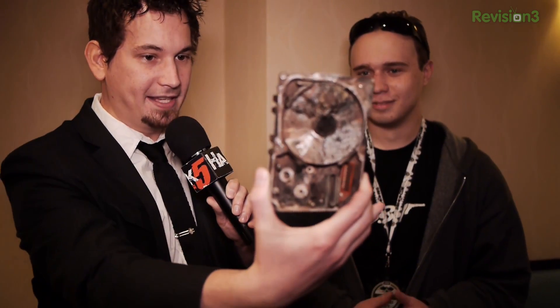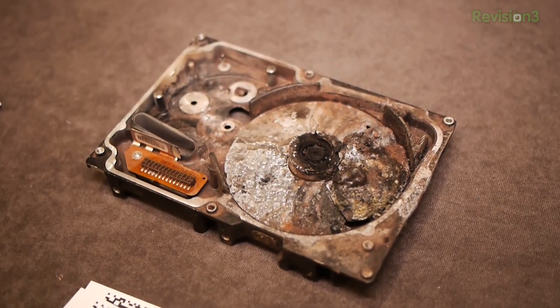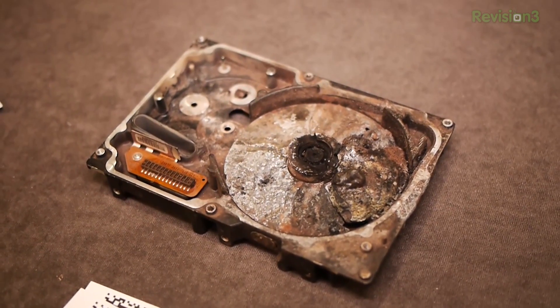Let's cut to the chase. This right here is the Skunk Works approach — actually, this is Skunk Works, and this is the result. How do you get a drive to look like that? Because I don't think any data is coming off this guy. Yeah, that was about 300 grams of a slightly modified version of thermite that has calcium sulfate and potassium nitrate in it.